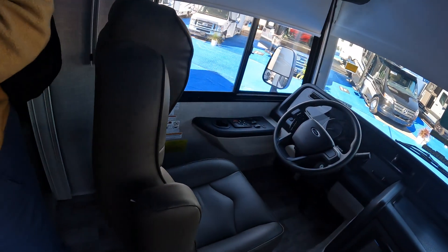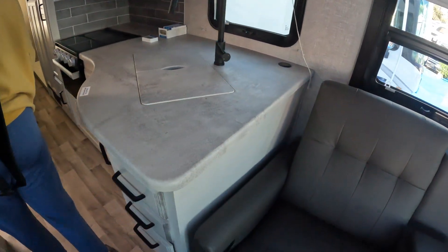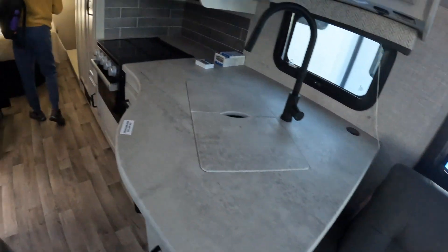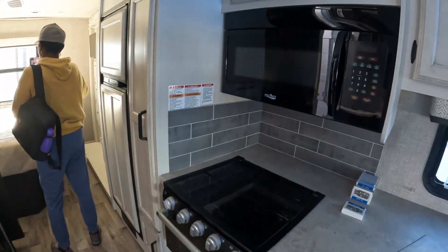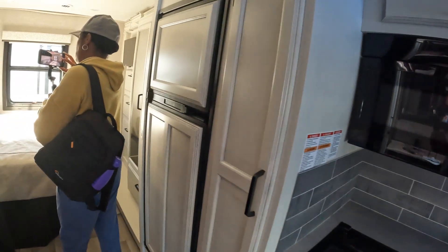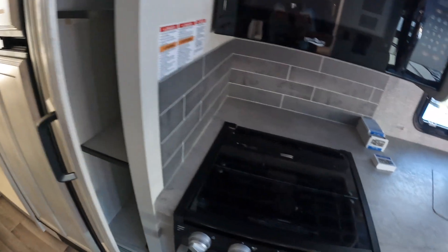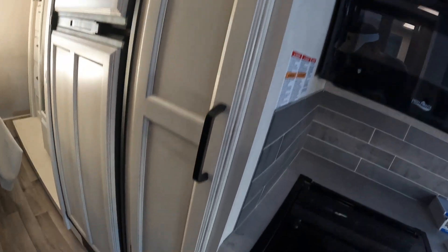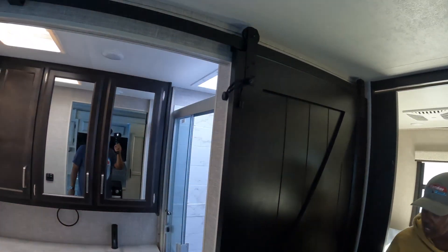Here is the kitchen area with a Furion cooktop and oven, a microwave, and an RV refrigerator with sliding drawers and a nice deep pantry. There's also a barn door here — that is cute.